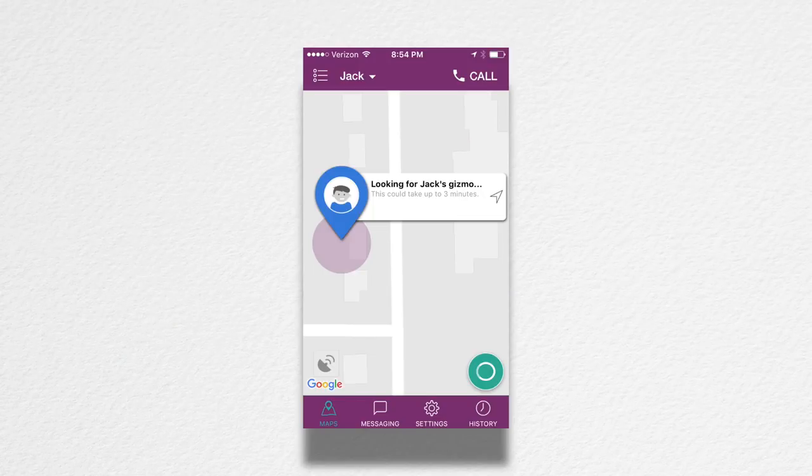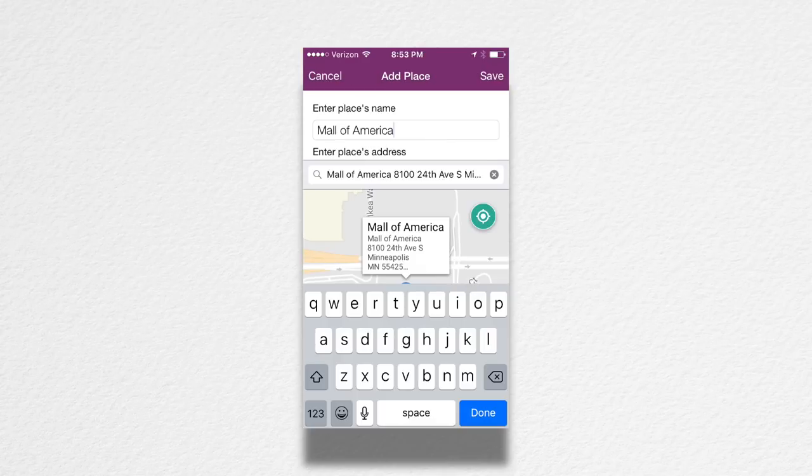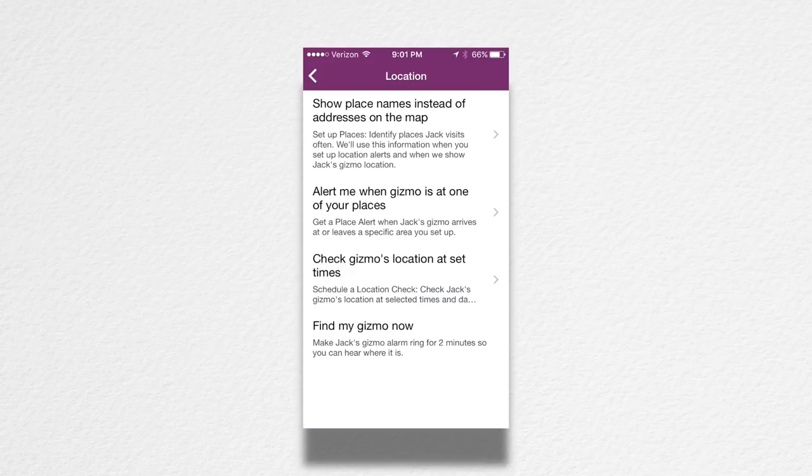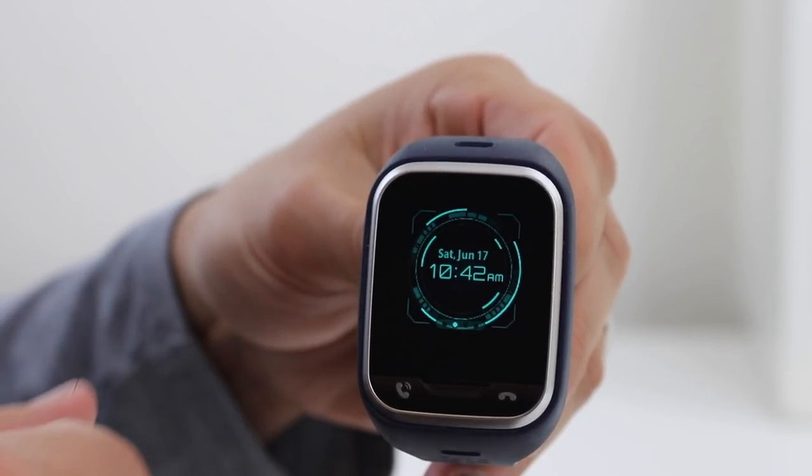The other big feature that people get this for is the location finding service. The phone's location can be found using the app. It's very useful, but it's not like the real-time tracking feature that you see in the movies — it will take between 30 seconds and a few minutes to get the phone's position. Just be prepared that it's not going to be some moving dot on the screen. It's also limited by how accurate GPS and cell phone triangulation can work, so it's not going to pinpoint it down to the nearest foot. If your kid has a normal schedule, you can set it up to check in and notify you when they are at certain locations, and the kid can also swipe up to check in at locations from the main screen on the watch.